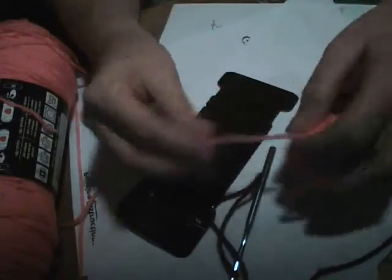When working with leftover yarn, sometimes you will find that you'll have to make a ball with what is left. But the problem is they always unravel. Here is a tip.